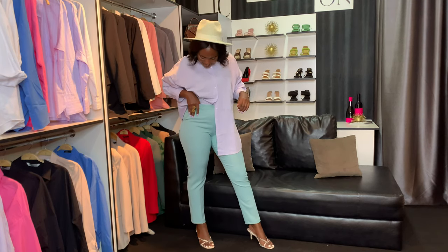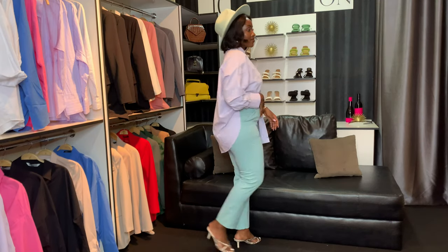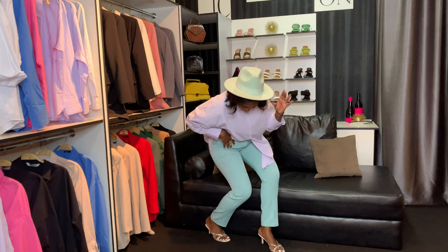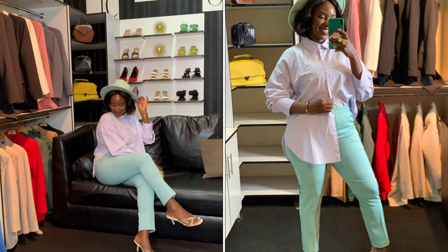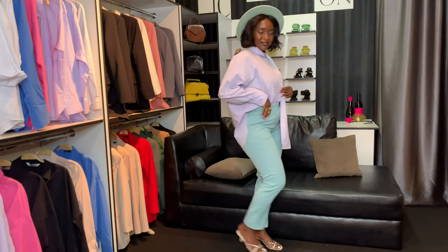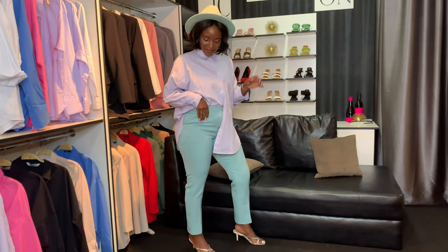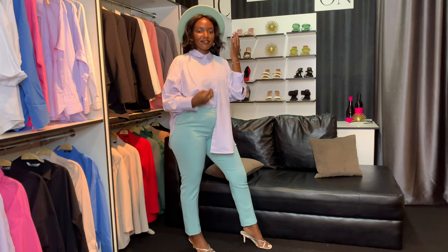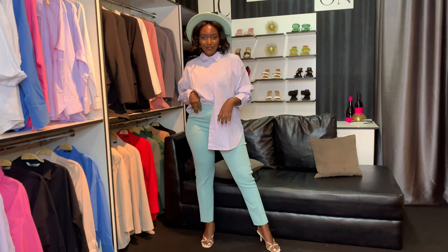Next up is one of my favorite looks. I think I've said everything is my favorite, but I really really liked all the looks I put together in this video. This is an oversized baby purple shirt — it's really really cute. I love how the pants and the fedora hat blend together, with a touch of baby purple, and the same animal print heels. It's just such a chic look; you can go out, you can go to work, you can go so many places.